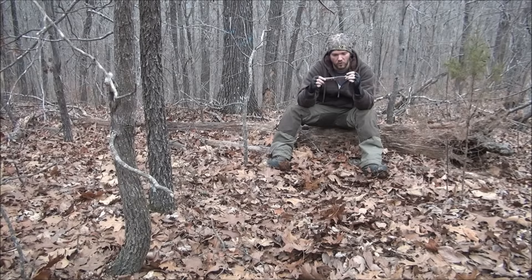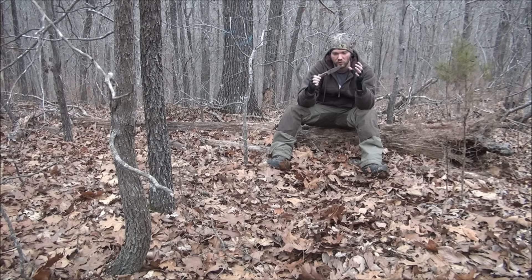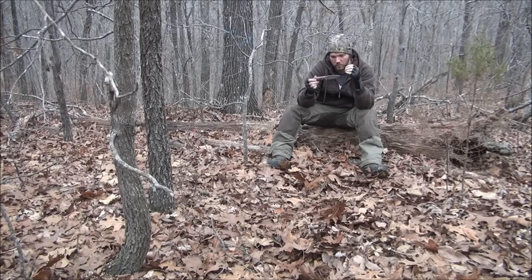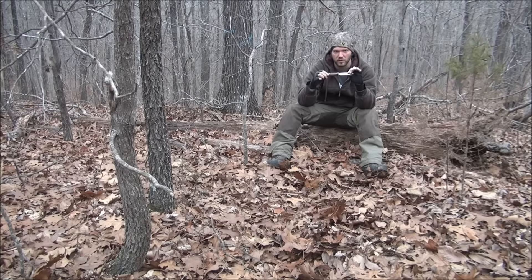It's pretty simple to do. Remember, this is a great method for taking down smaller trees like saplings. Larger trees are going to take forever to cut down with a knife, but if all you've got is your knife, this is a great way to take down smaller trees.